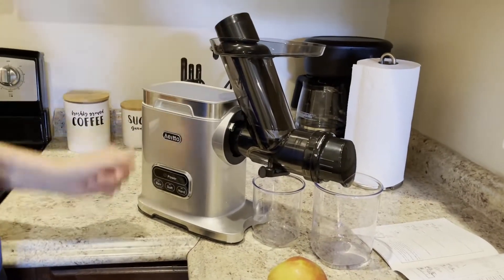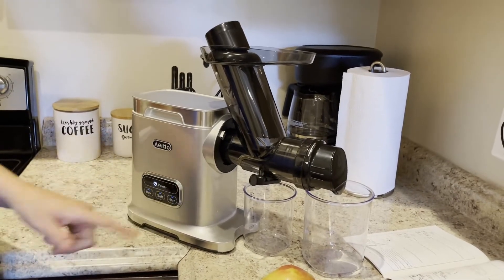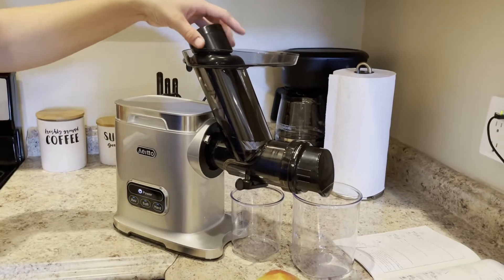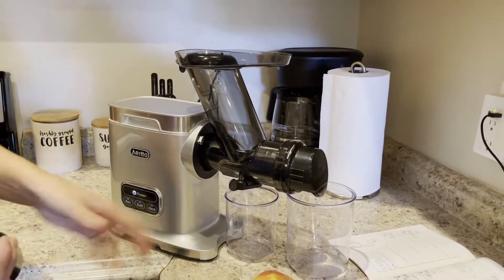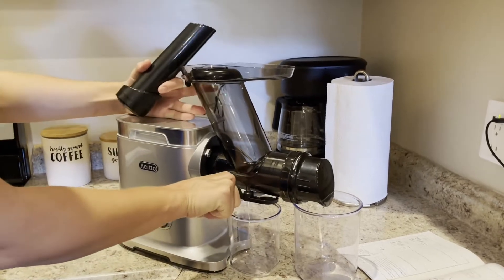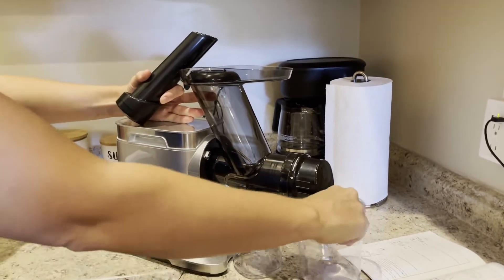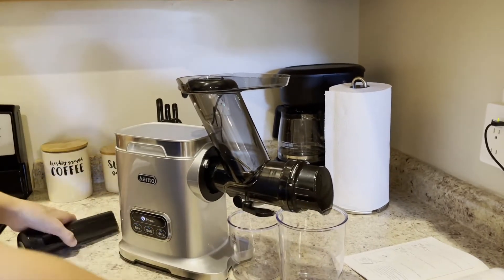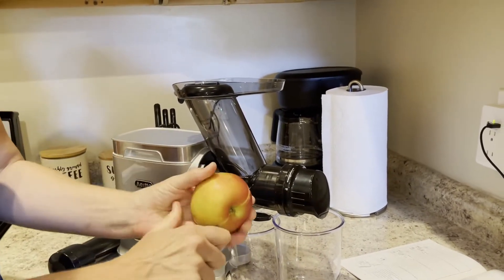Once you have everything set up, connect to the power supply, push the power button, and it will turn on. You can select the mode that you want to use. Remove the plunger, place the juice cup underneath the drip valve, and open the drip valve like that.